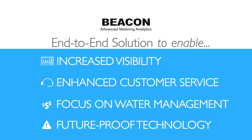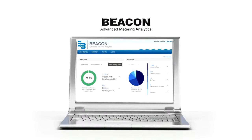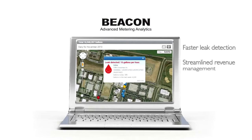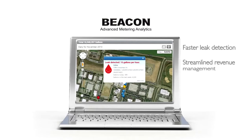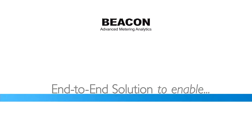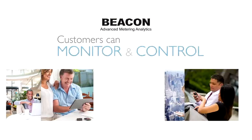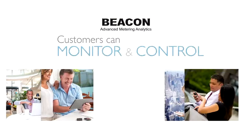Customized dashboards, configurable alerts, and integration with your utility systems deliver faster leak detection, streamlined revenue management, easier compliance reporting, and a better way to evaluate water conservation efforts. Respond and resolve customer billing inquiries quickly with powerful data tools that put consumer usage at your fingertips. With Beacon Advanced Metering Analytics, you can provide your customers with unprecedented access to their water usage through a consumer engagement website and a smartphone or tablet app.